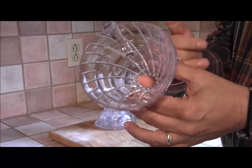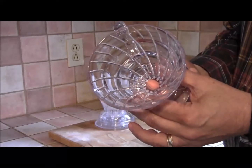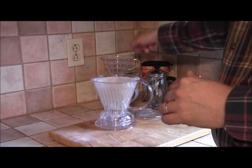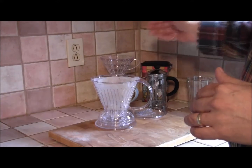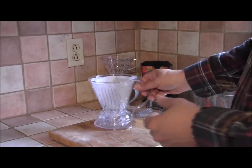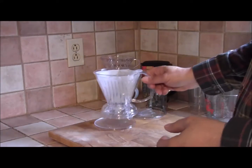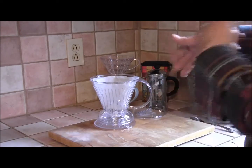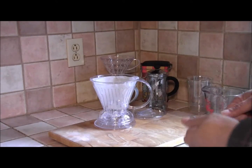The regular filter cone has a hole in the bottom — you put the filter paper and coffee in there, pour over, and it just starts pouring out the bottom of the cone immediately. With the Clever Dripper that's not the case. It has a little valve at the bottom. We're going to get started making coffee and I'll explain things as we go along.